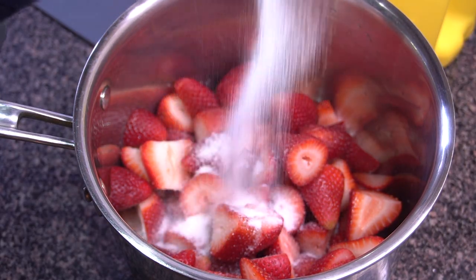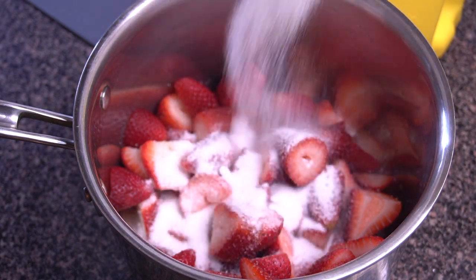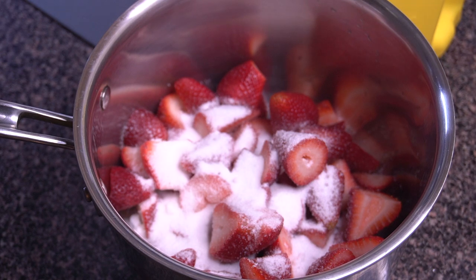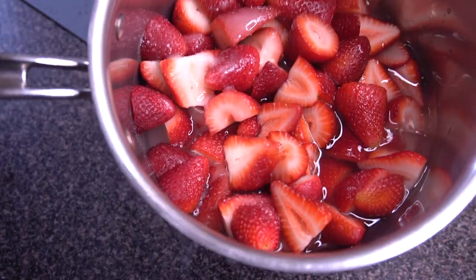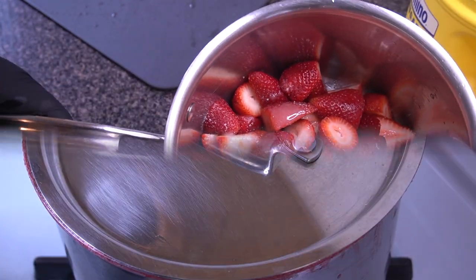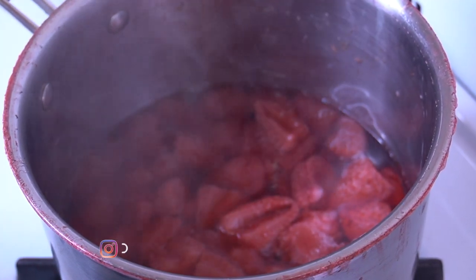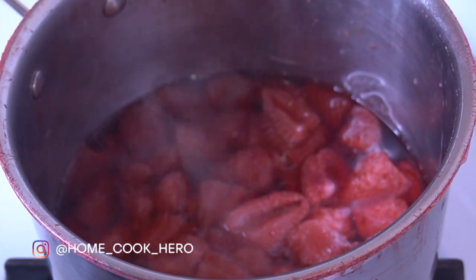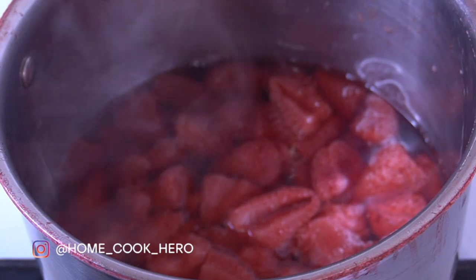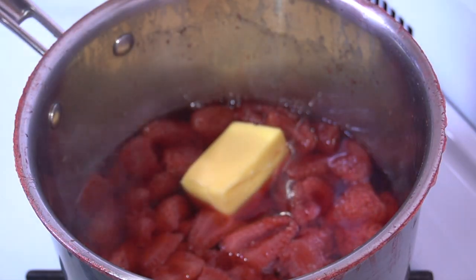After rinsing, I'm cutting off the tops and slicing them in half. Then I place them into my saucepan and add about three-fourths to a cup of sugar, plus just enough water to cover the top. I place them on the stove and let them simmer for about 15 minutes. After 15 minutes they're definitely starting to reduce and the sauce has thickened up a bit.